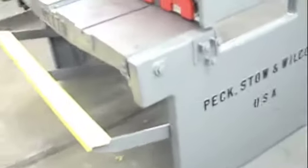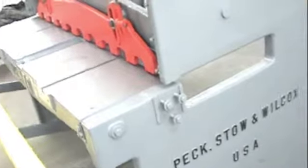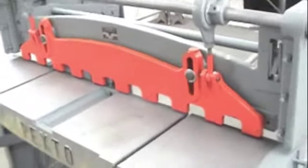This is a metal shear that we got in, and we completely tore it apart and refurbished the whole thing — glass beaded, stripped everything down, took all the panels apart, the shear apart, the blade apart, the armatures apart, cleaned everything, redid it all, and put it back together.